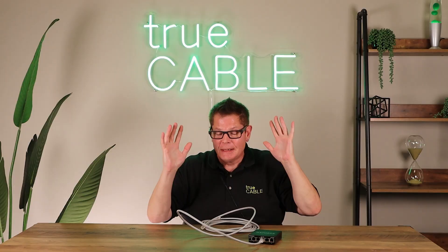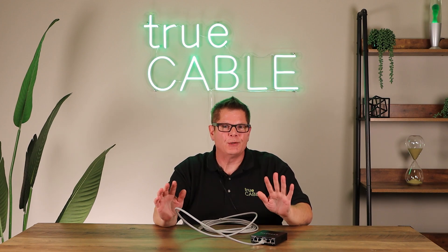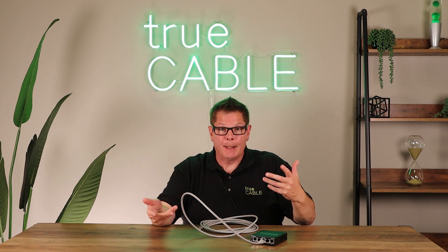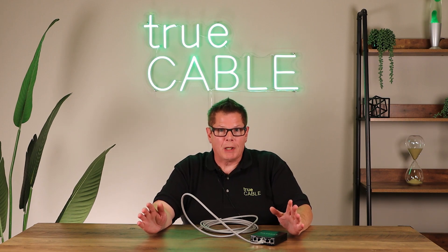Where did I go wrong? If you have plugged together Ethernet switches into Ethernet cable, if you've attempted to get your cable modem working, your switches working, and your cable plugged in, at some point or another you've probably run into a problem.